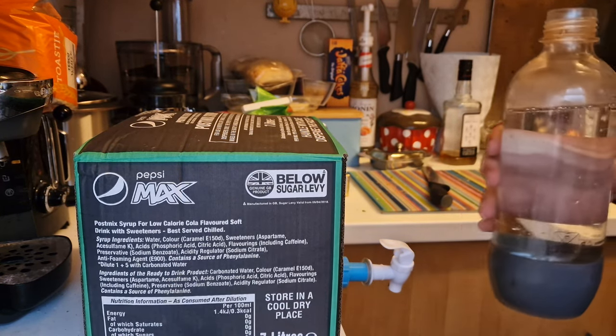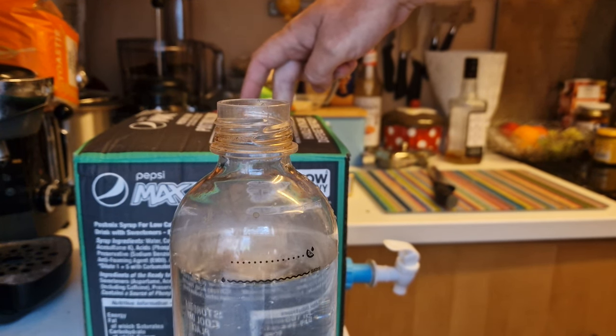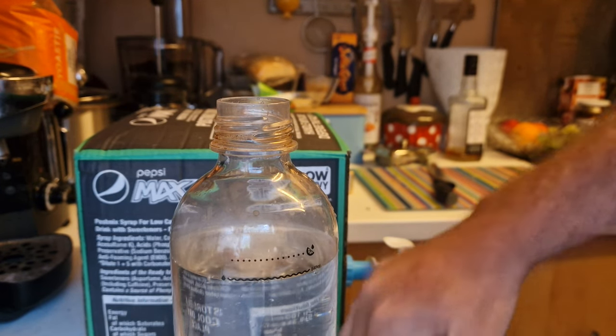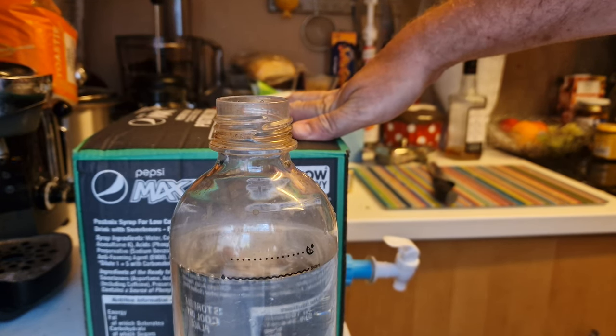It measures a 5 to 1 ratio of water to syrup, so the 7 litres in the box makes 42 litres of Pepsi Max.